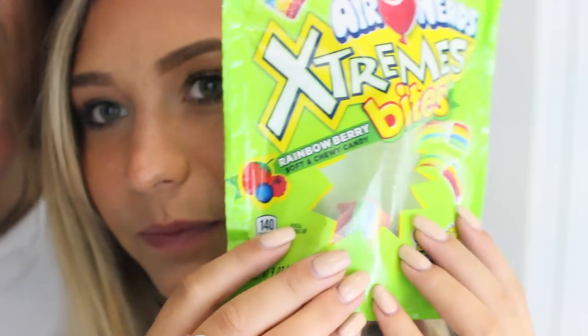But that earring is kind of big — it is huge, it's a little bulky. So because you got your ear pierced, you get candy. They're so good.